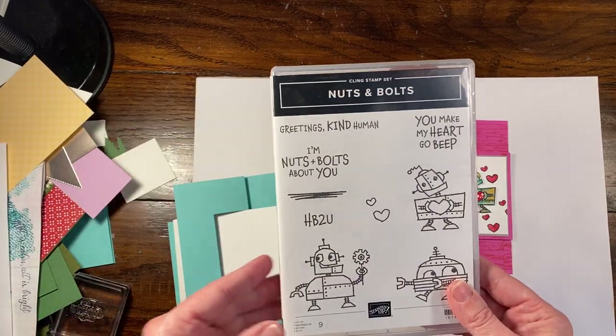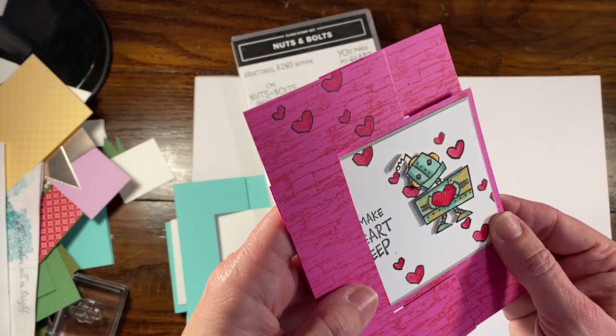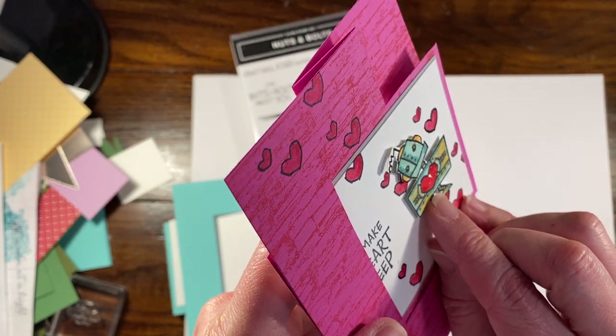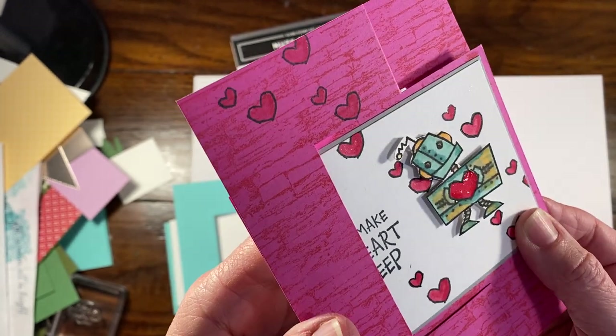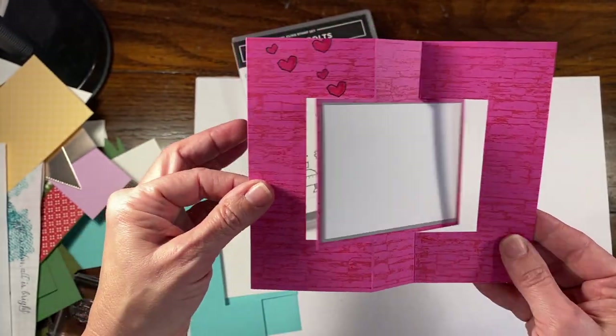This is from the Nuts and Bolts stamp set. I did this as a Facebook Live, and I wanted to show you that the shimmery crystal effects has completely dried — it is clear but it does have a lot of sparkle through it. It's definitely noticeably different than when it's wet, so it's a really cute addition.